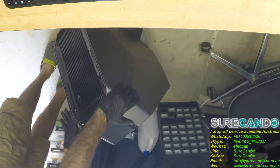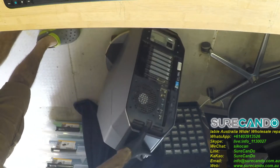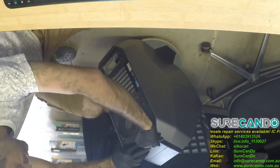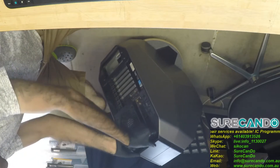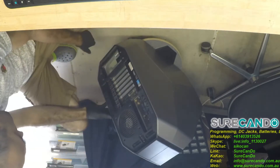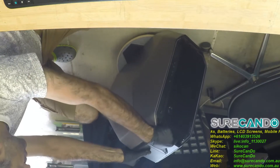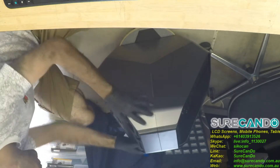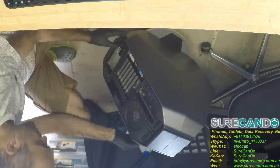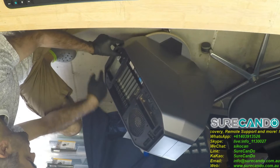We need to open this beast up and have a look to find out what's going on. Maybe it's as simple as the power supply. There's a power button or reset button — the customer said he did press a reset button. Maybe that resets the fuse. There's a little button there you press.